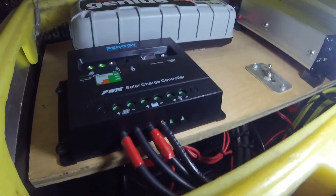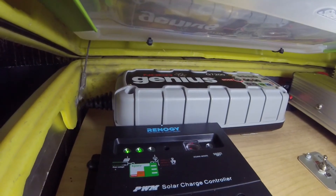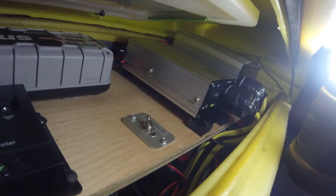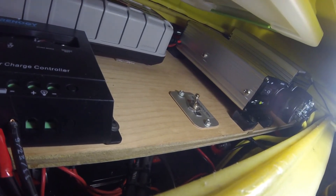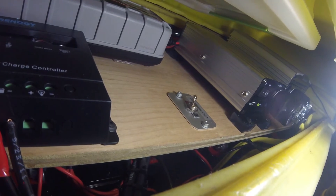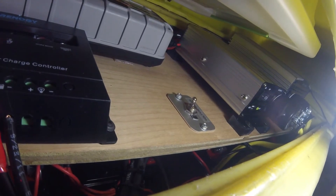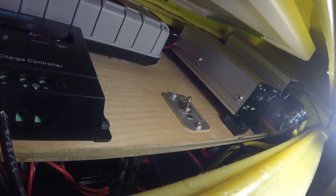Here's my solar charge controller, my NOCO Genius for AC input if I want to plug this in to AC, and then the two inverters are in there and the batteries are down below. Down below is five 35 amp-hour AGM batteries linked in parallel.